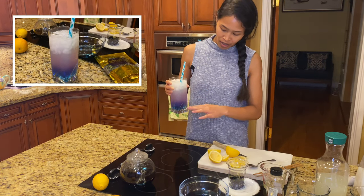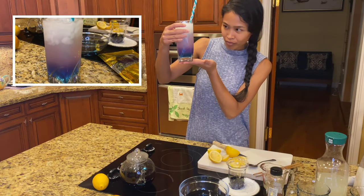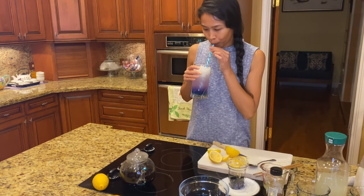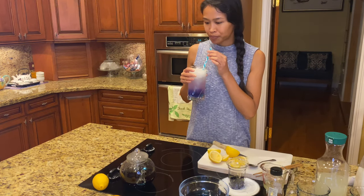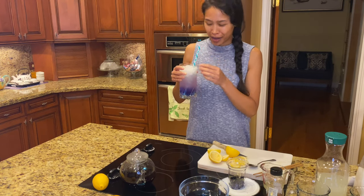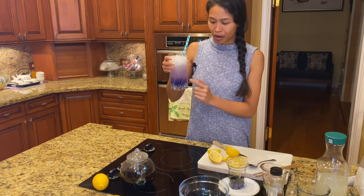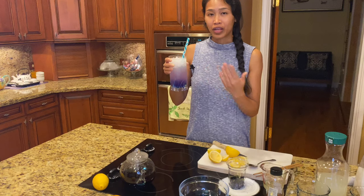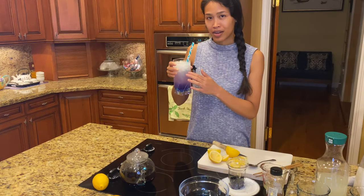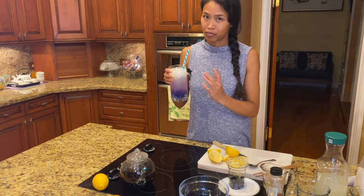So let's find out how it tastes. The bottom tastes like straight sugar, but the top tastes like lemonade. The idea is that you'll mix the bottom — which is just sugar and the flower — with the top part, which is just the lemon and water, and it'll mix into an equivalent purple lemonade.